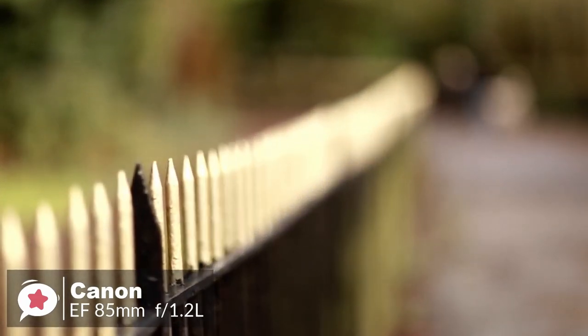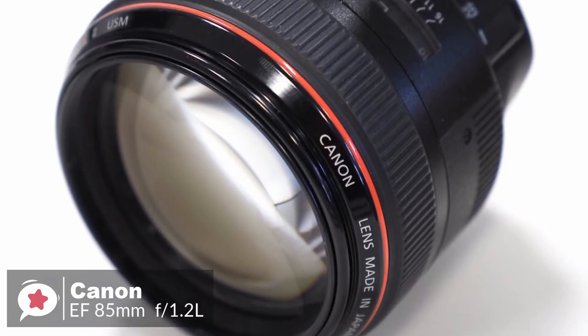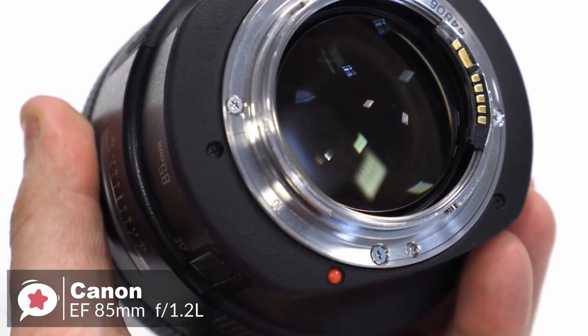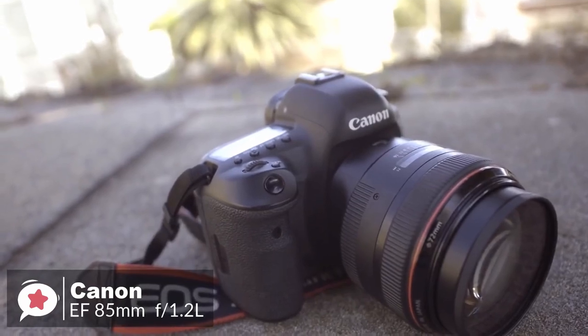The sharp area of an image really jumps out of the frame thanks to the incredibly shallow depth of field. The other benefit of the extremely wide f/1.2 aperture is that it lets in a lot of light, meaning lower, less noisy ISO speeds can be used and higher, hand-holdable, action-stopping shutter speeds can be obtained.